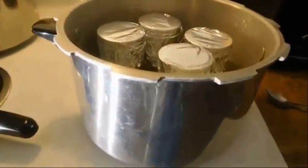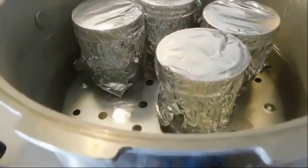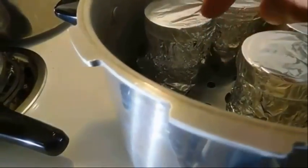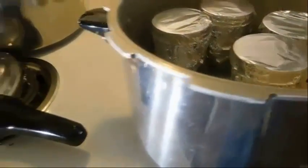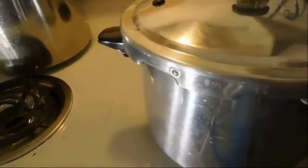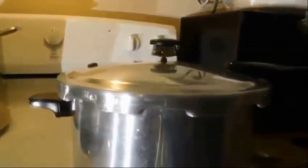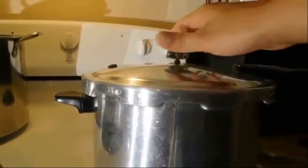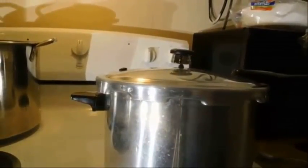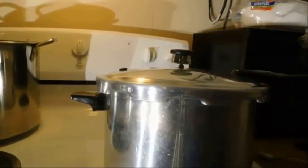Now that everything is in the jar and done simmering, fill the pressure cooker with two to three inches of water from the bottom — don't fill it too much. Put the lid on and pressure cook the agar for 15 to 20 minutes at 15 psi. Once it starts rattling and making noise, count down 15 minutes. If you want to be extra careful, go 20 minutes. Turn it on high and we'll come back once everything's said and done.